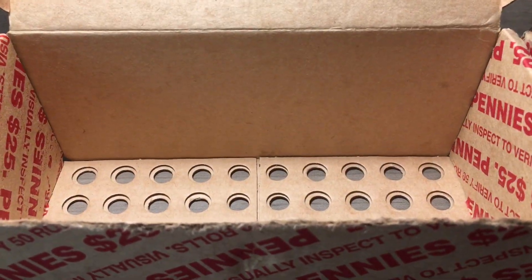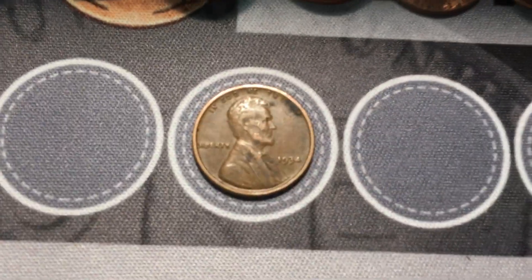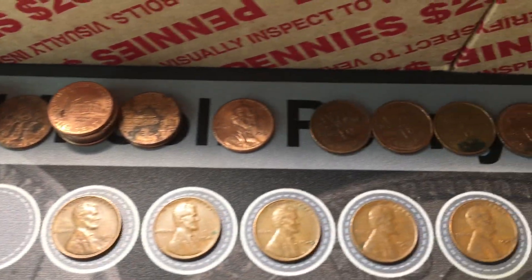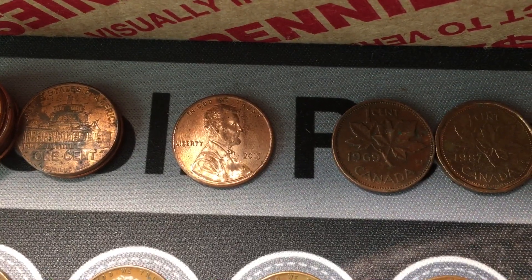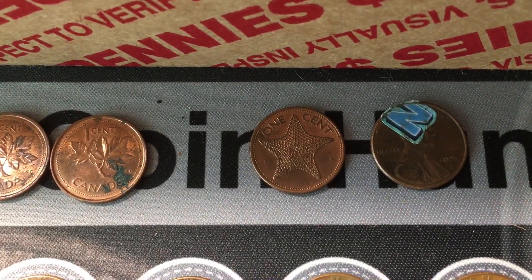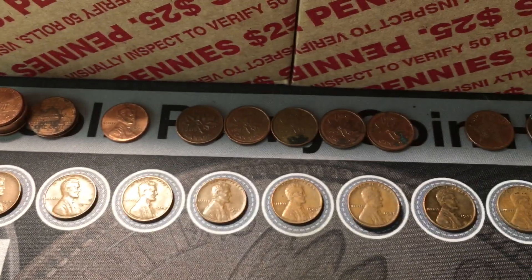The first box has been hunted and it was definitely a pretty good box. Ended up with 12 wheat cents on the board, including one from the thirties - a 1934 - which I definitely like to see. Some Canadians as well. Did get that 2015 DDO, which is pretty cool - probably a couple of dollars at most since it is a minor variety, but still cool to find. Also got that Bahamas cent and a penny with a sticker on it. Overall, pretty good amount of finds.